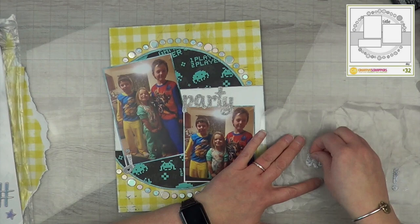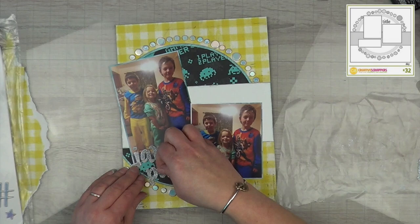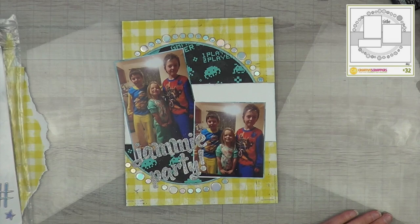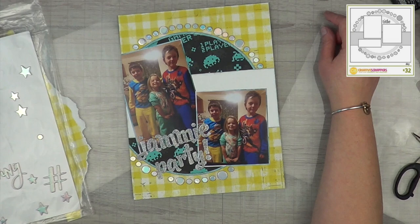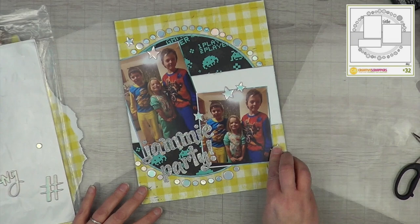I decided to move the title down to the bottom so the words take up all that space between the two photos, and I really do like that. I ended up removing one of the little dots so the 'P' could lay flat. Then I'm rubbing off the glitter because it was everywhere — I literally Swiffer-dusted my layout because the glitter was everywhere.